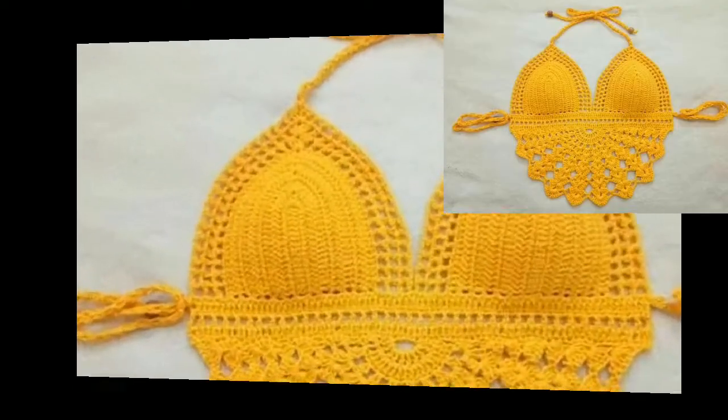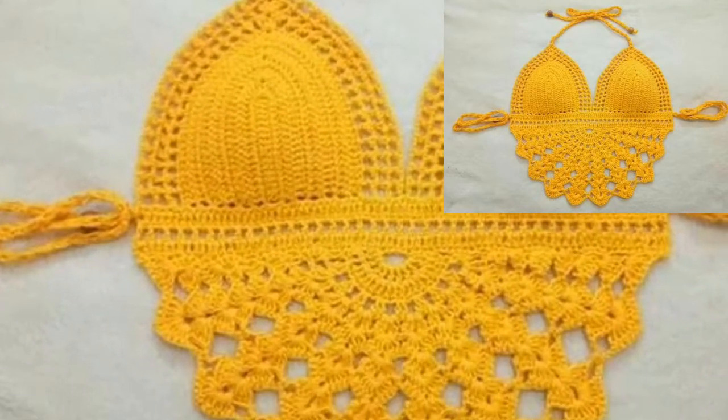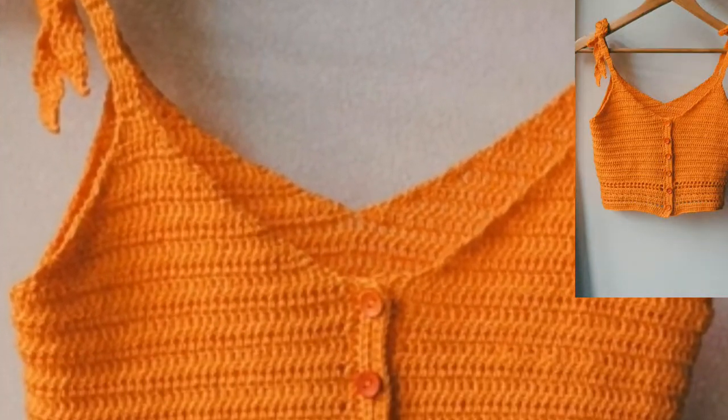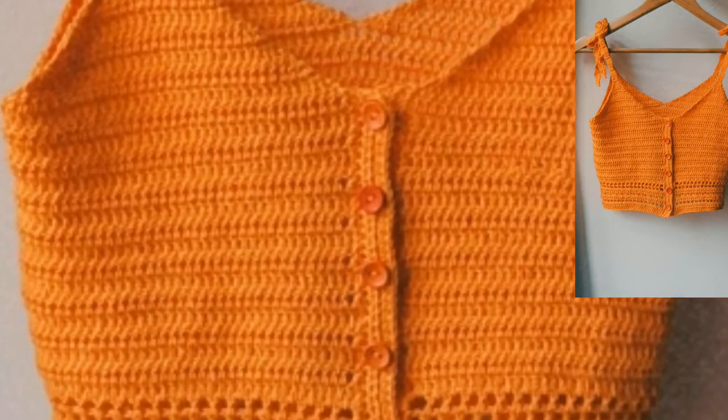Dear friends, you can make these beautiful crochet crop tops right at home. If you want to make them, you can use different types of items and different types of thread. Please subscribe to my channel — after subscribing you will receive new notifications and updates related to crochet.